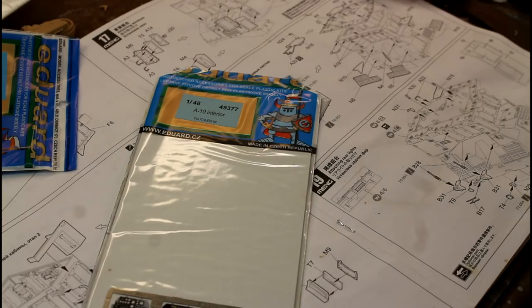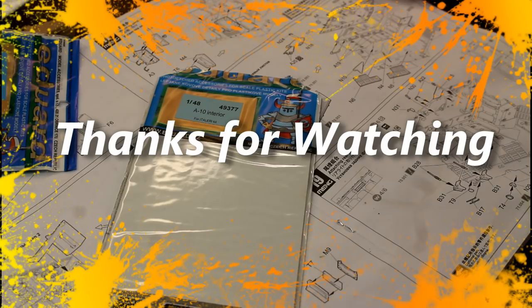Anyway guys, that's a bit of an in-box review and a detailed set review of all the stuff you can do with this 1/48 scale A-10. Thanks for watching the video and I'll see you in the next one.